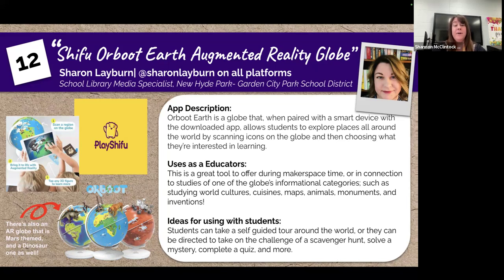Other things you might want to know: the Orboot Earth app is available in nine languages — English, Japanese, French, German, Spanish, Polish, Korean, Russian, and Ukrainian. It is recommended for ages four to ten, and I have seen kids from that entire age range enthralled with this product.